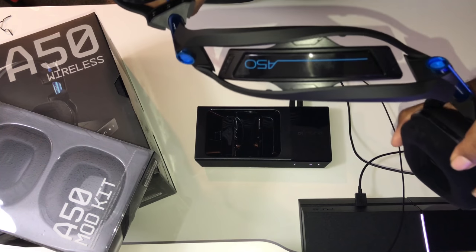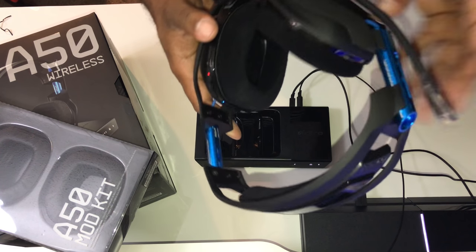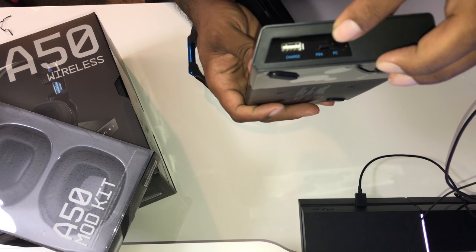Let me show you one last thing about the base station. They have the PS4 and PC mode switch, and they also have a USB port to charge things. One thing about this USB port: if your headset is charging and you try to charge an iPhone or anything else here, it won't put out much power to the phone while the headset is charging. This port gives out the most power when the headset is not on it. So remember — if you're trying to charge your phone, take your headset off the base first.